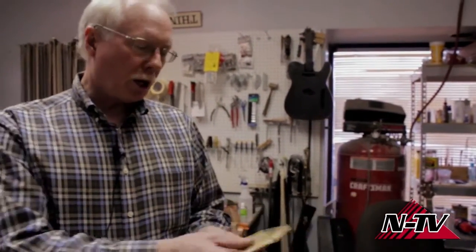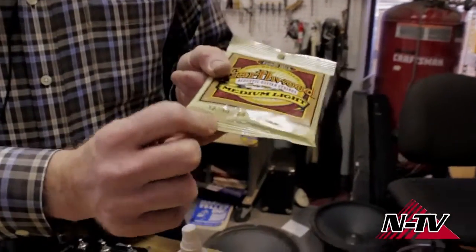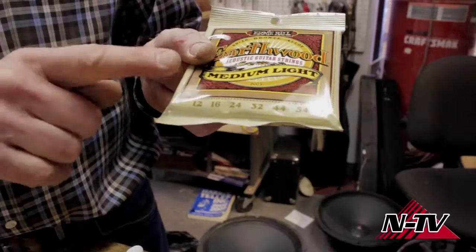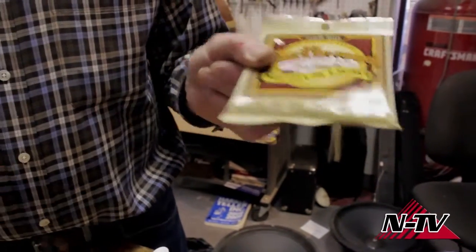Mediums are kind of hard on your fingers, and for beginners that's usually not a good thing. This set is called medium light. The most important thing to know is what the numbers represent — that's the gauge of each string. The little E string, the first string, is a 12-thousandth, and the big E string is a 54-thousandth. Other companies may call this 'light,' 'custom light,' or similar names, but the bottom line is the numbers are what matter. To keep the same gauge on your guitar: heavier strings put more stress on the neck and bridge, which may cause the neck to bow and strings to get higher and harder to play. Too light a string and the neck may bow the opposite direction and start to rattle. Lighter strings are easier on the fingers, but you may need to adjust the neck accordingly.